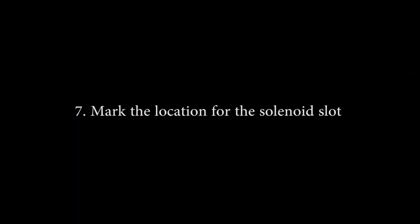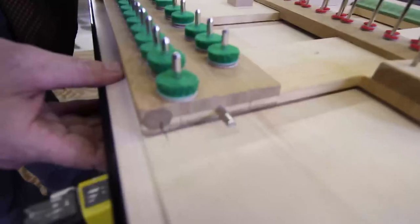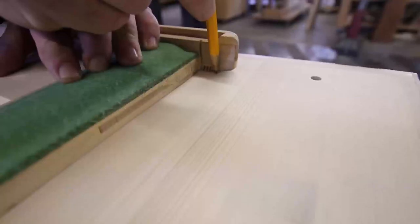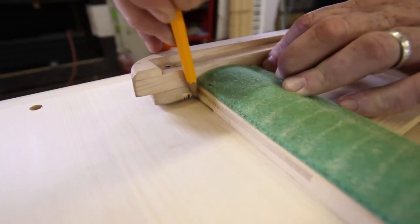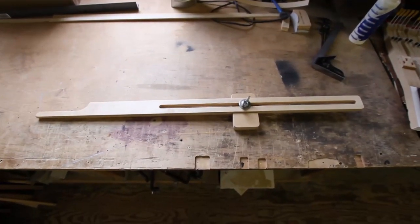Seven: Mark the location for the solenoid slot. Note: marking the starting location for the solenoid slot is the same whether the keybed comes off or not. A: For pianos with the keybed removed, place the keyframe on the keybed and line up the marks made in step 1C. Mark the keybed at the keyframe cut on the bass and treble ends. Note: if you have the slot locating tool, this would be a good time to use it and save some time. Mark the front keybed cut line. Remove the keyframe.